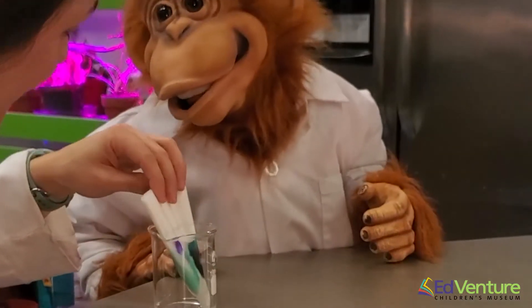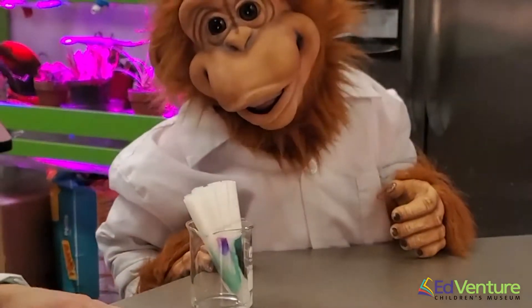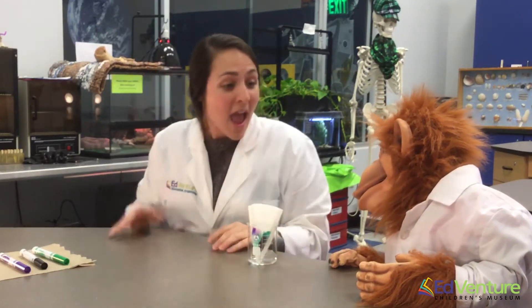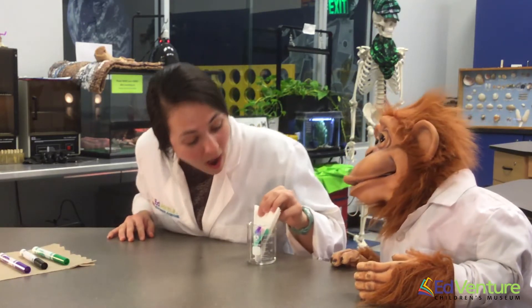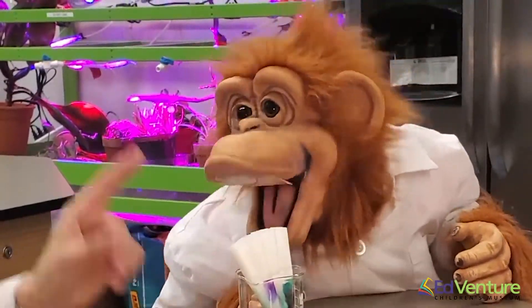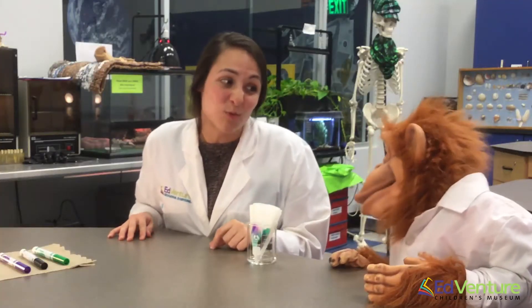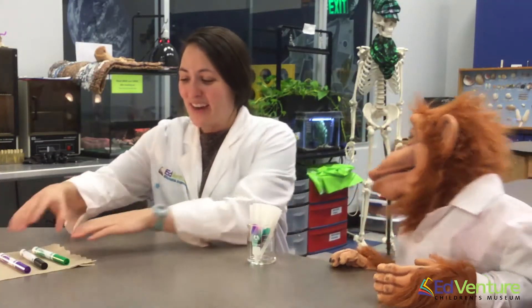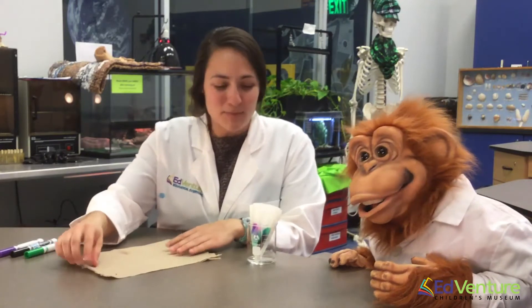Do you see something happening with our colors? Yeah! They're splitting apart! Our different colors are splitting into more and more — there's colors there that weren't there before! I see blue on here. Do we have a blue marker? No! Wait — that purple had blue and red in it! You're right! Our purple marker has split into different colors. It's split into blue and red! Very nice — we did a great job, Simon! I bet you guys at home are doing a great job, too!